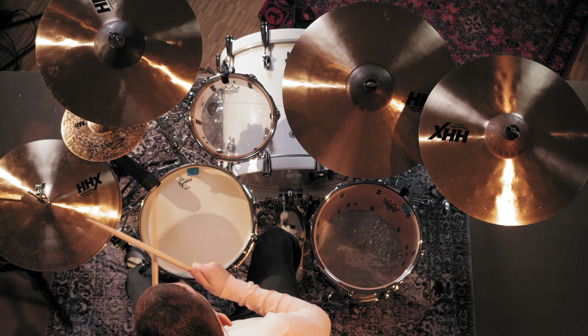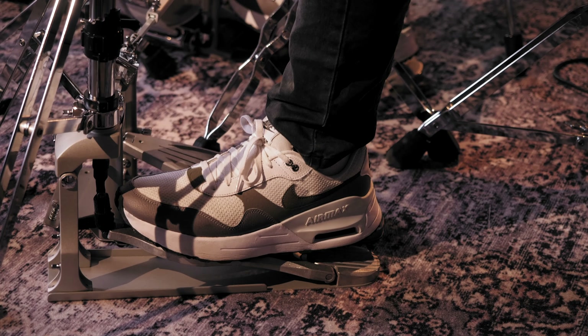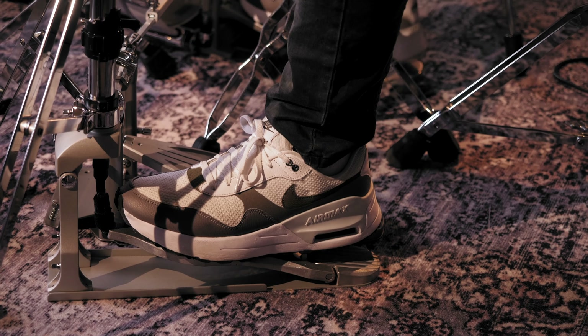Overall, this stand strikes a perfect balance between durability, weight and affordability. It would be ideal for studio sessions and live performances alike, and this is another excellent model for the price.